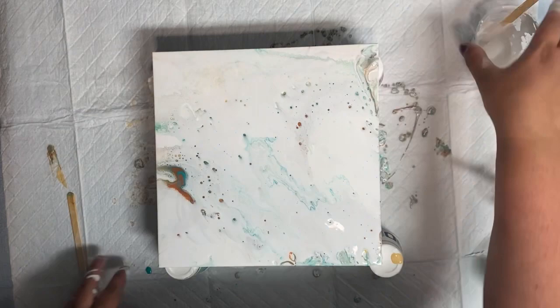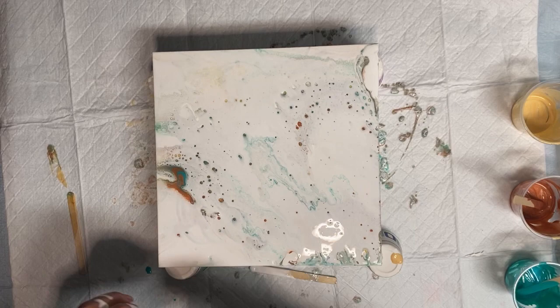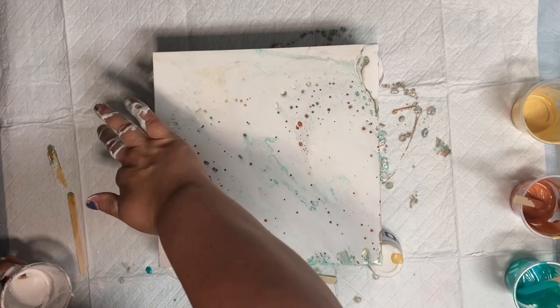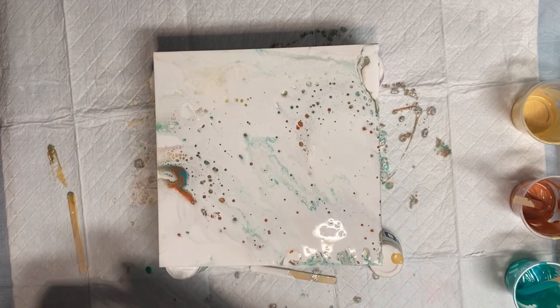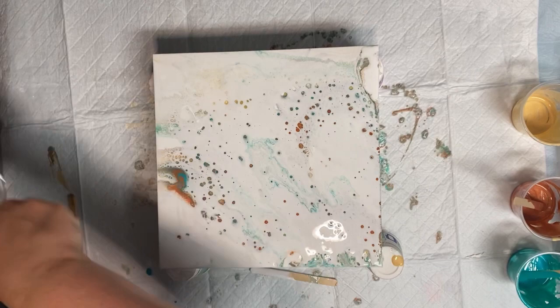I can see some pearls starting to pop up right away. I see the copper, I see the turquoise. I'm going to cover all of my empty spots. White paint does look different than the white gesso on the canvases, so I always cover the entire canvas with paint, including the sides, even if it's a white canvas and I'm using white paint. It just has a different overall effect.